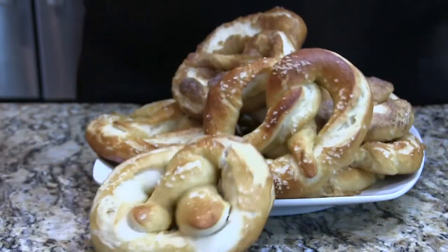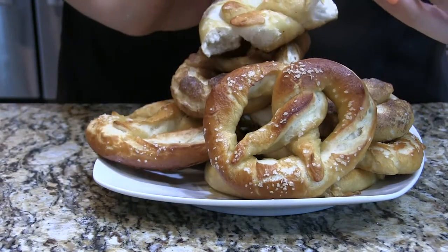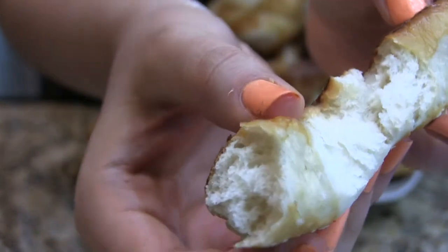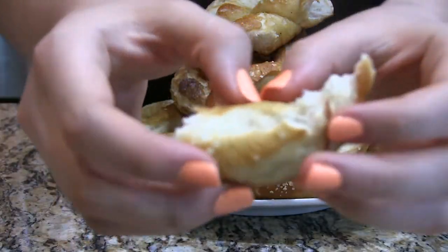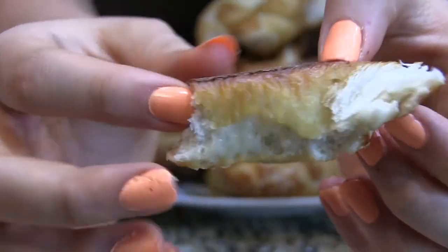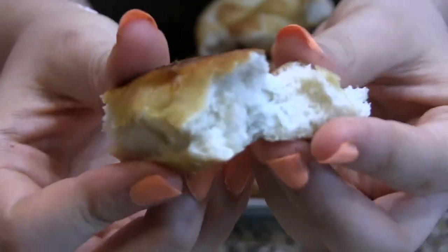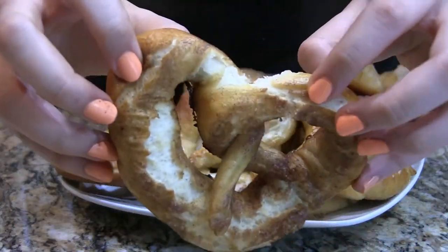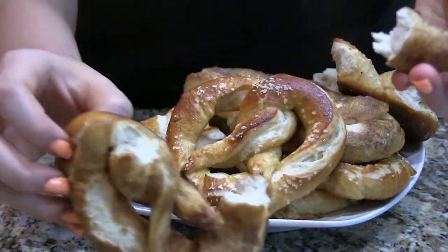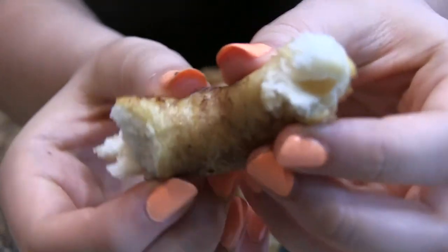If you like plain pretzels you should probably stop here. It took me a couple tries, but here's what the inside looks like — super duper fluffy, super chewy. Look at that, absolutely beautiful. They're super flavorful, the salt gives a nice crunch, they're just perfect all around. I say it every time but these are the best things I've ever made — it gets better and better every time I get back in the kitchen.